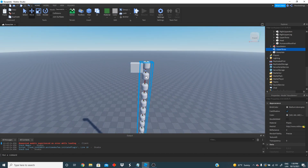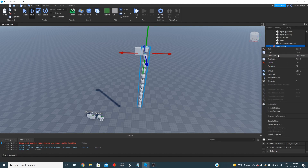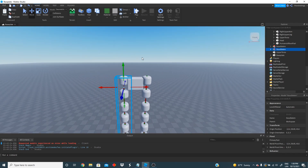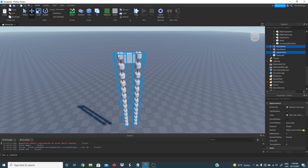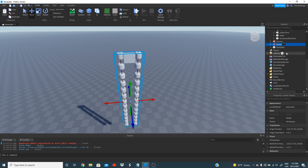We are getting really close. The next thing we're going to do is duplicate our first arm to create a second one. We're going to duplicate this one and move the position to the other side of the torso. We now have two arms and we can actually see the shape of a person. We're going to grab everything and put it inside a model and change the name of that model to noodle arms. This is going to be our complete model.